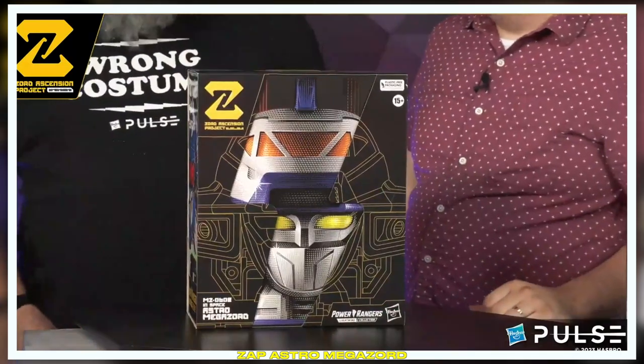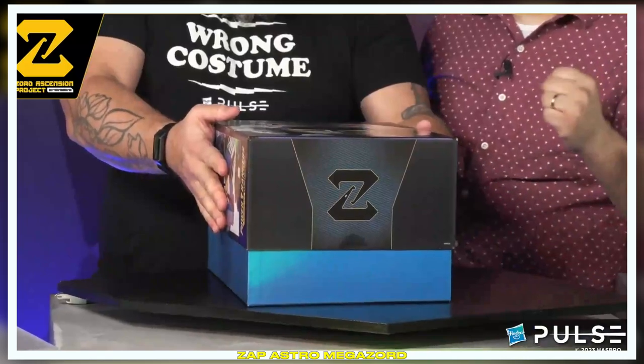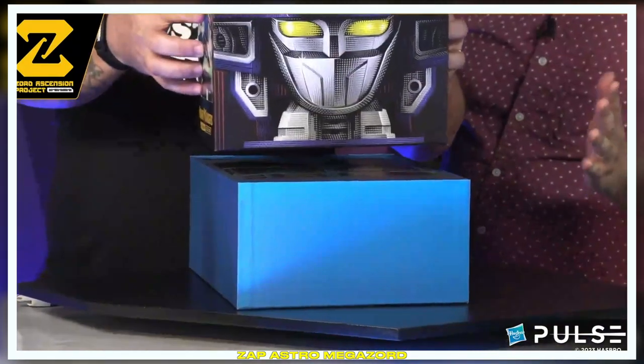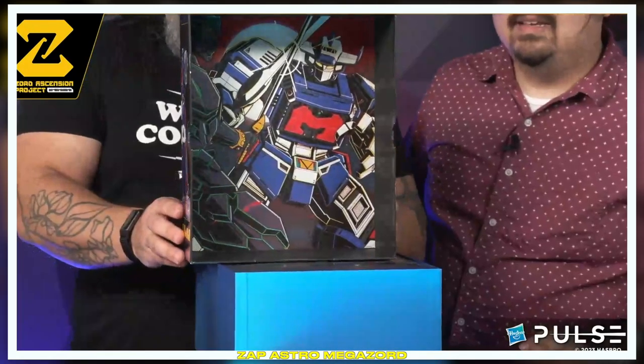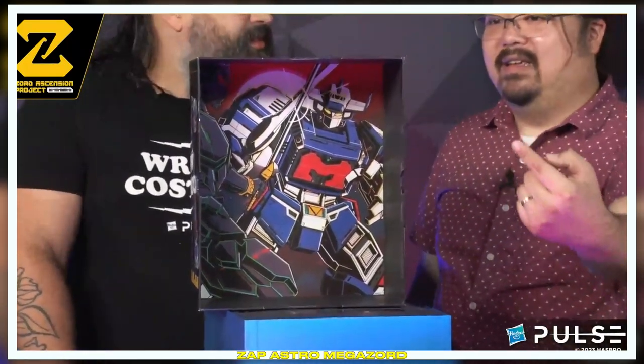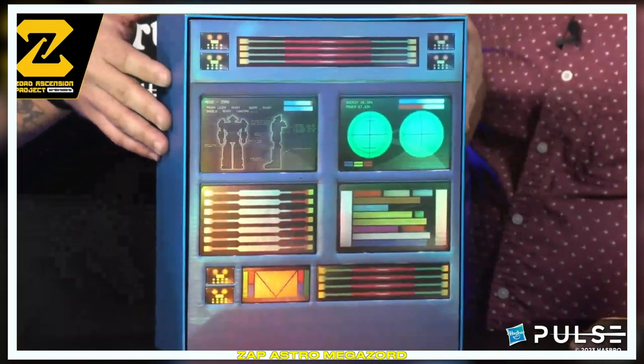Hey Derek! Got a thing to show you. Awesome, thank you for joining us. Thank you for having me. This is a gigantic box. So slide off the sleeve — looking good, there's a gigantic box inside. You can still pre-order this and secure your copy from Hasbro Pulse and other retailers, but the site itself might be up later on in the year. Check out the dope illustration that Tracy did. And then under the hood, we've got another dope illustration — one of my low-key favorite parts. Premium touches everywhere. Underneath the hood we have the control panel from inside the Astromegazord, which is what you're going to see as soon as you open up the box.